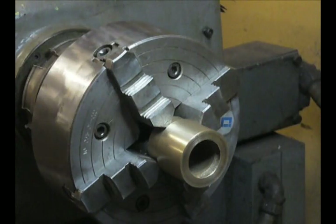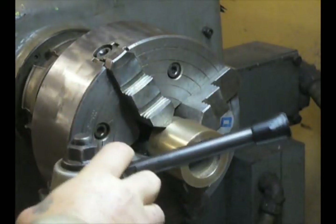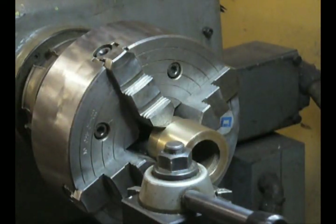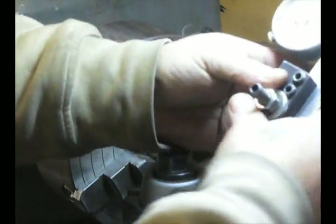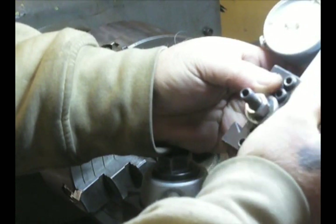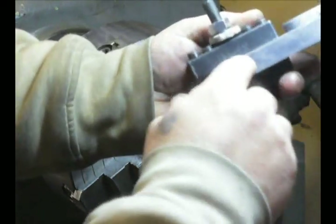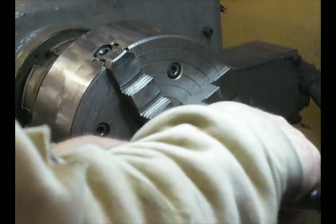Next we're going to mount our indicator. I'm going to mount it on the tool post and give that a little snug. I have a dial indicator, and I like dial indicators for this particular job a lot more than a test indicator because I have a lot more range of motion. A test indicator gives you only 0.030" or 0.050" and that's just not enough to do this precisely. I've put it in a little bar, mounted in a tool post holder.